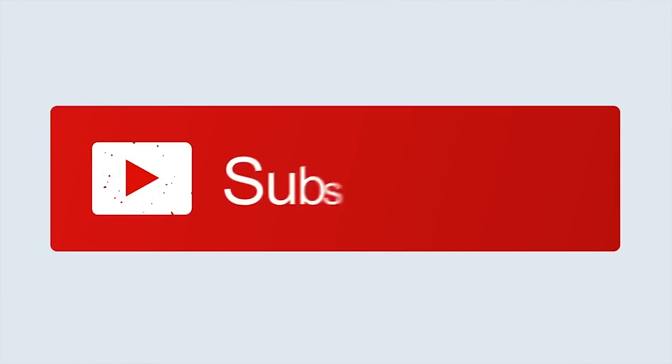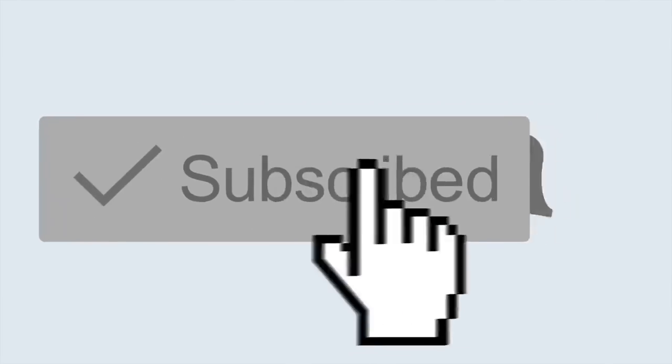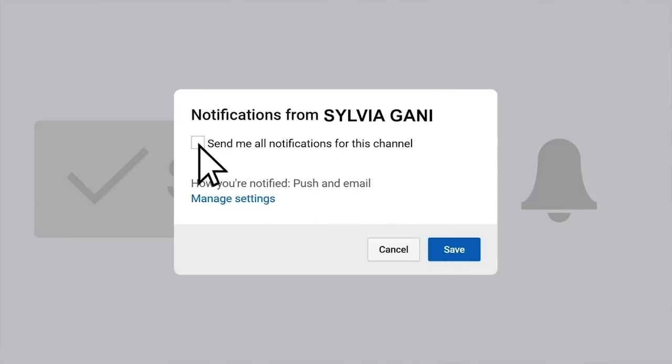So let's see what type of makeup look we can come up with using these products and if they're even any good. But before we get started, make sure you are subscribed to my channel — you don't want to miss the two videos I drop a week. Join my S Club by hitting that subscribe button and without further ado, let's get right into the video.